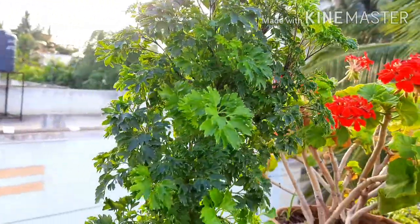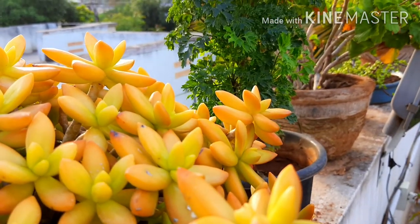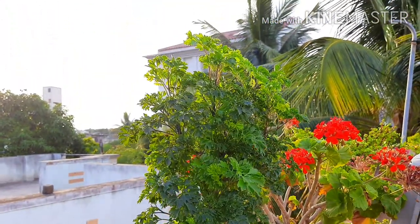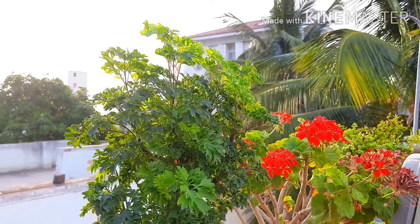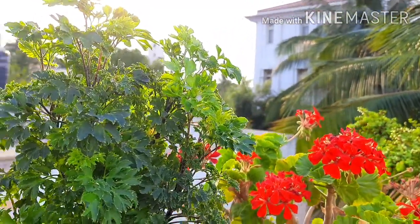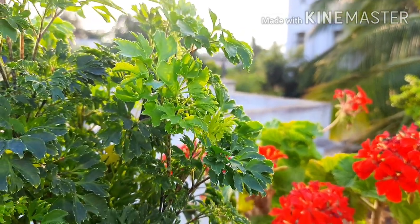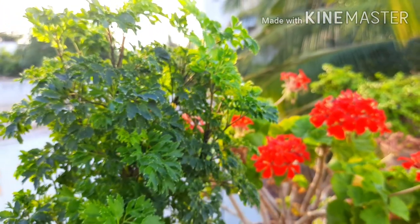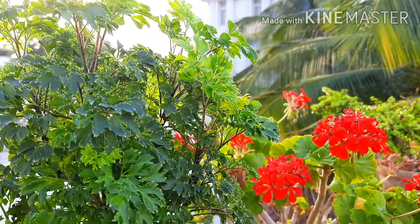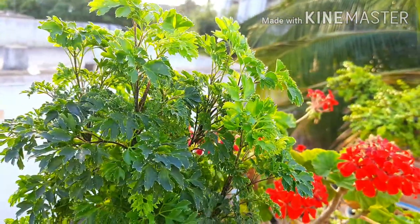I bought this plant from a nursery at Rs. 40 and planted it in a pot. It is a 2-year-old plant. Now it's time to repot the plant, as there is root bounding in the pot. I have kept this plant at the entrance of our house, where there is partial sunlight. This Aurelia plant is adding a beautiful green foliage near the entrance, giving a very pleasing and cool look in my garden.